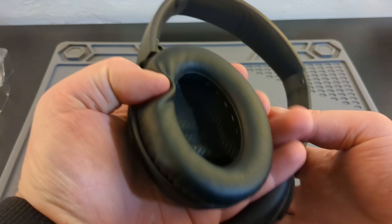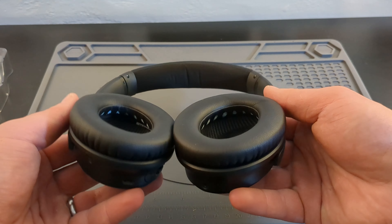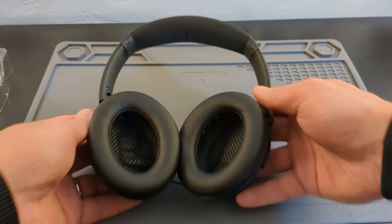I think I'll just stick with my Bose QC35s. Hopefully they last another six years, but I do appreciate you all watching and I'll see you on the flip-de-flop.